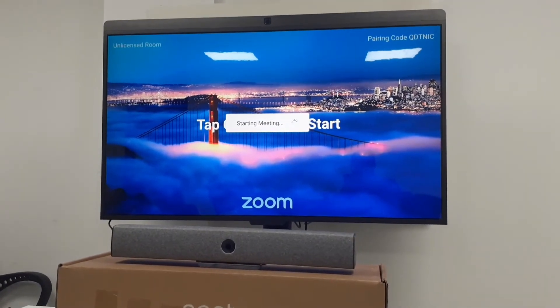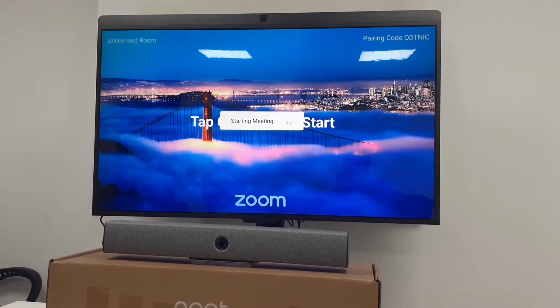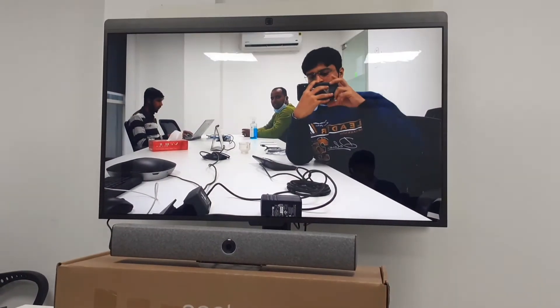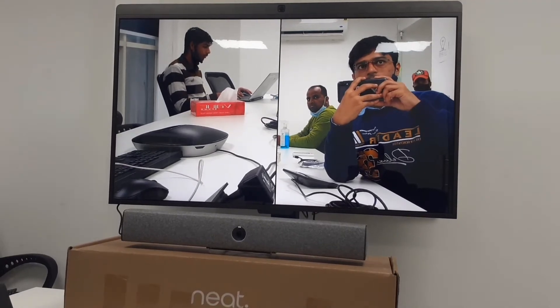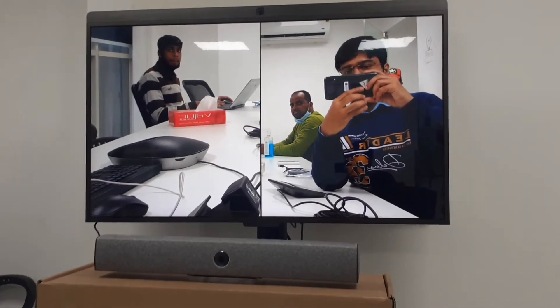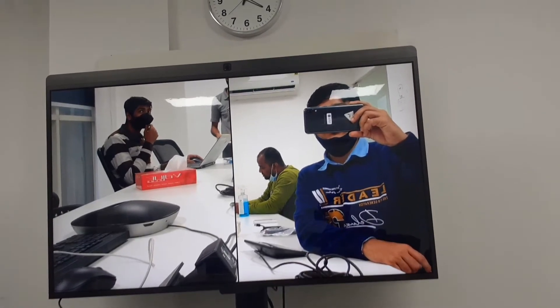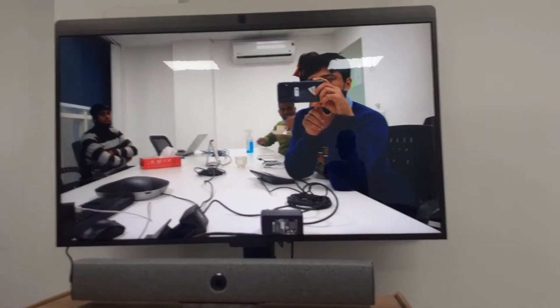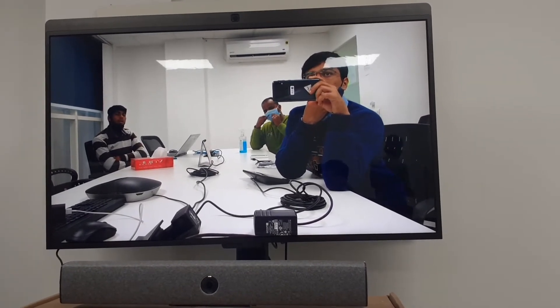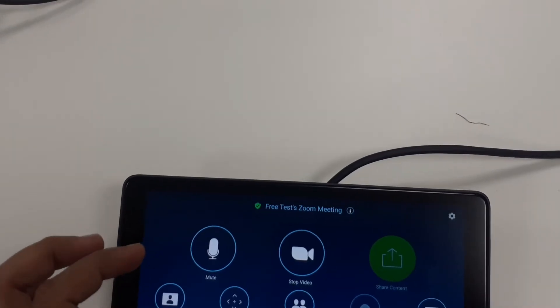Right now I don't have a Zoom Room license, so I will show you the test camera. When I connect the test camera, you can see all of us in the display. This device has a people framing option — if you are talking together it will show the full room view.